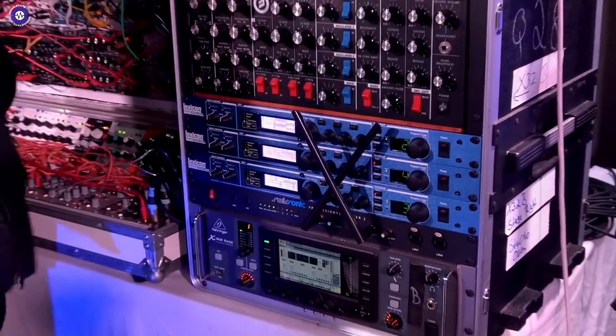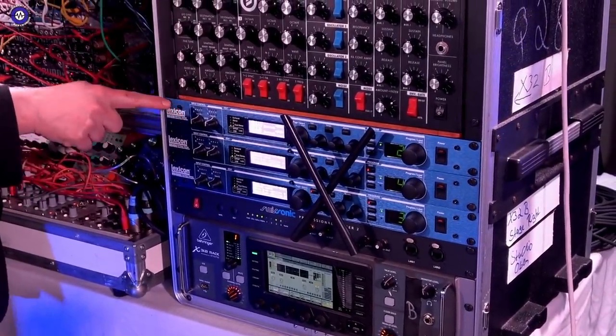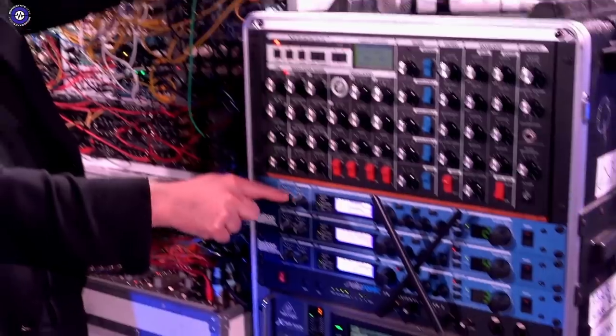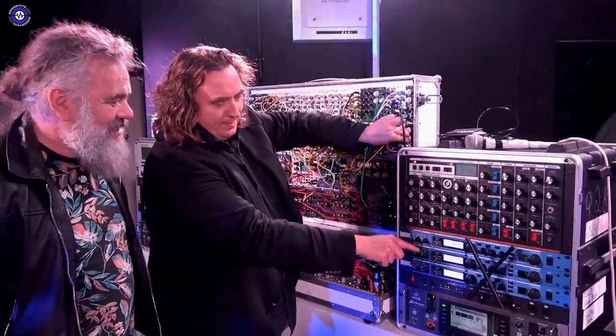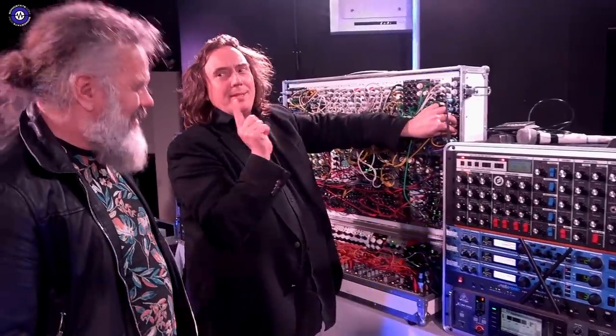This goes to the first, second... So I have six different delays and reverbs. Maybe this is interesting — the Tenere doing ratcheting.